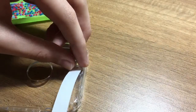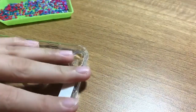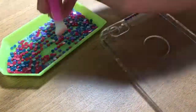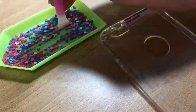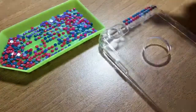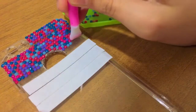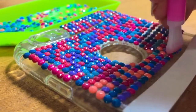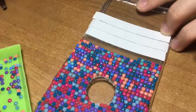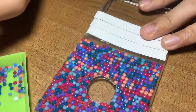I'm using some double-sided tape as the adhesive to stick the diamonds. Here I've just done a multicolor pattern — a very basic one — but you can also go ahead and draw shapes or images and then fill those shapes in with the diamonds.